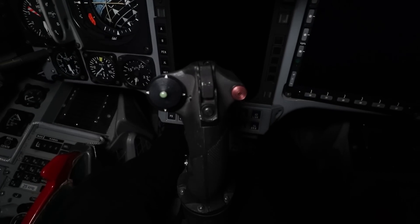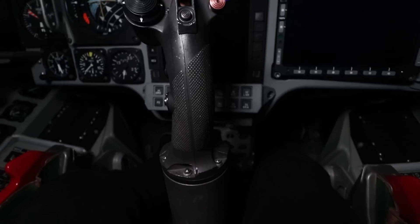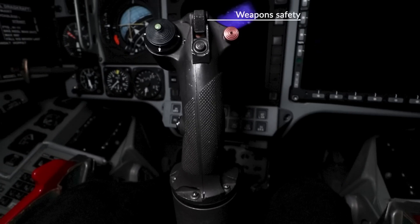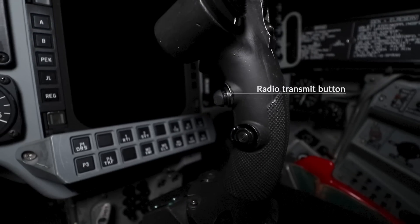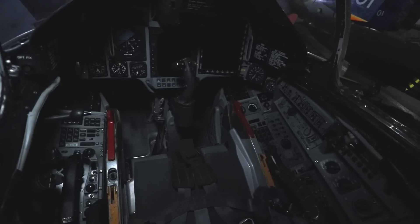Coming to the flight stick, we have an overall conventional layout. The stick is used for pitch and roll control. It holds the IR seeker release and the safety for the main trigger. To its left the trim switches, to its right the autopilot disconnect. Slightly below that we have the altitude hold button. To the side of the stick we have two buttons: the topmost is your radio transmit button and the lower one is the optical mode select for your displays. Behind the stick in the usual spot we have the trigger switch.